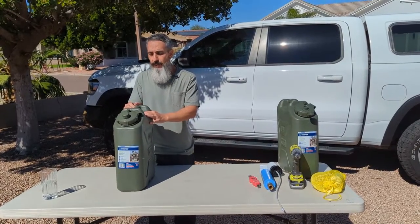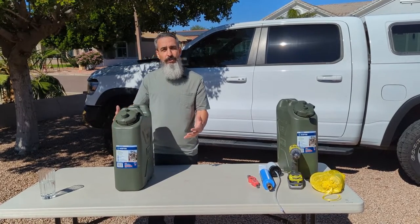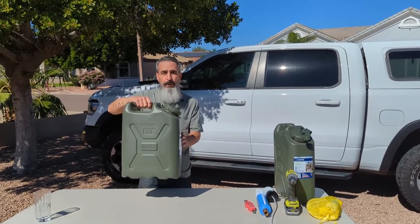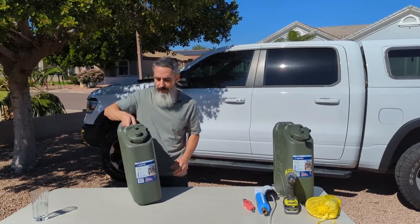Another thing I like about the Scepter water tank is the shape of it — it's pretty slim. Some water jugs you see are fatter. These happen to fit perfectly right behind the seat of the 4Runner, so I put one behind each seat if I'm taking two.